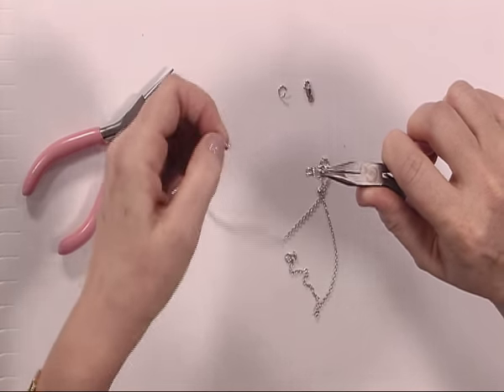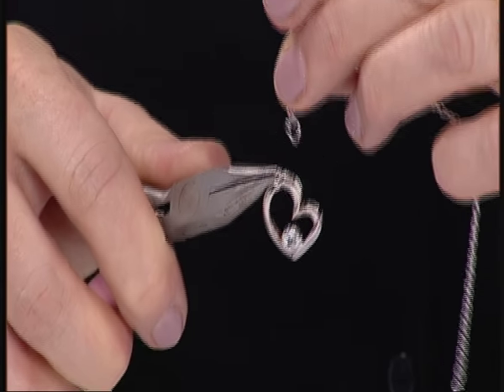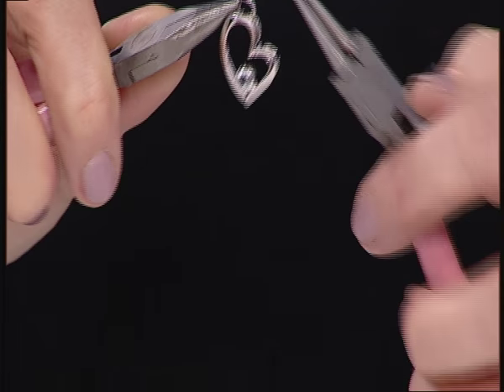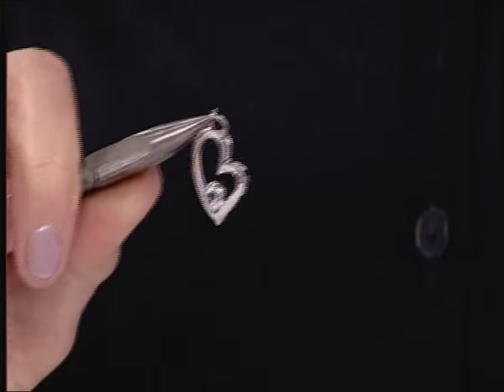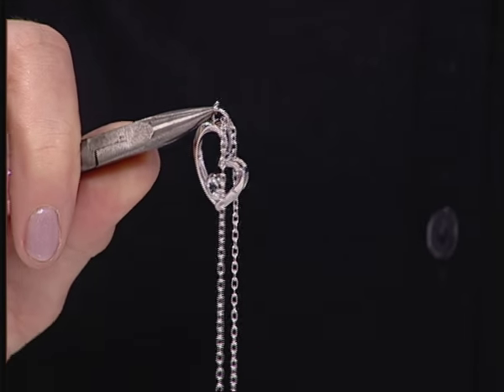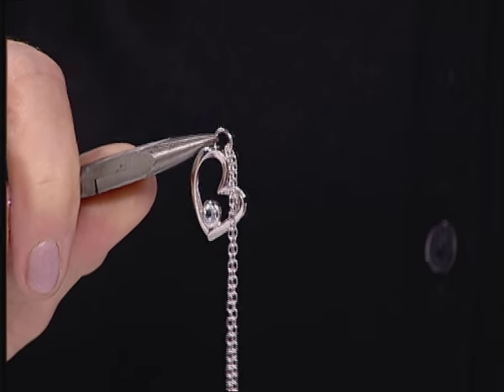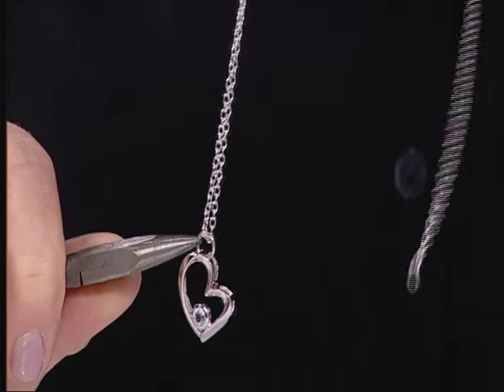Now, how many times have you bought a pendant and thought, now what am I going to do because I can't get it through the jump ring? You're obviously going to have to open it again — but that's just to show you. Make sure that when you buy these kits, test the jump rings first on the end of the chains. It's really important, but it doesn't matter how many times you open the jump ring.